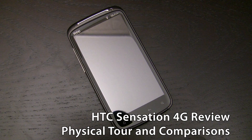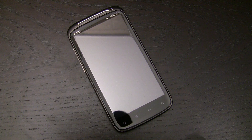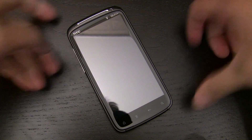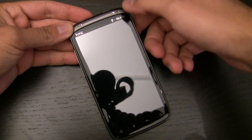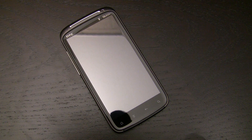Hi, this is Brian Klug with AnandTech and what we're looking at right now is the HTC Sensation. The HTC Sensation we're looking at is the T-Mobile version, because it has T-Mobile written at the top, but this is essentially the same as the version that's launched internationally already.